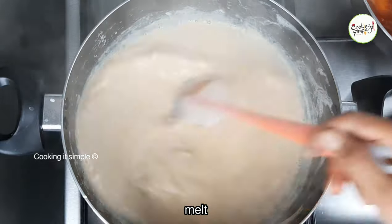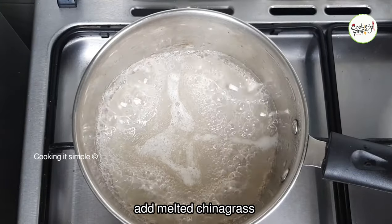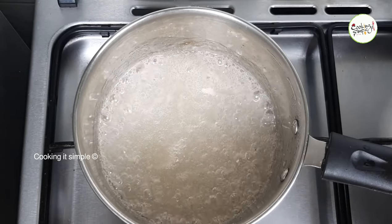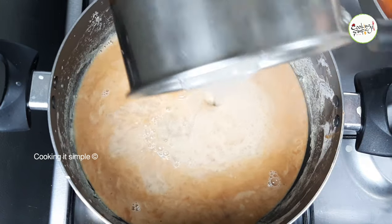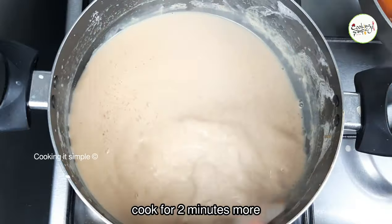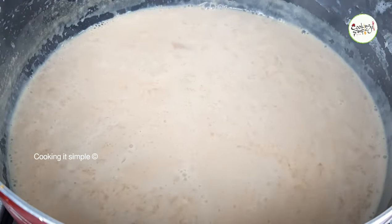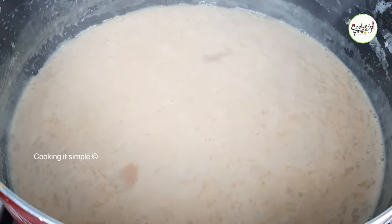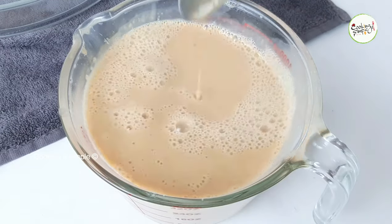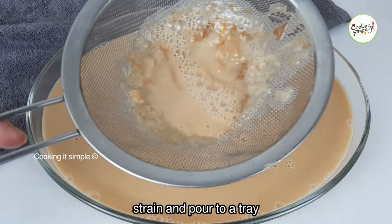Let it melt — the sauce will give the pudding a light cream color. Let it melt with the china grass and let it melt into the mixture for 2-3 minutes. Let it melt with the milk for 2 minutes. Let it melt with vanilla essence, then pour into the pudding tray.